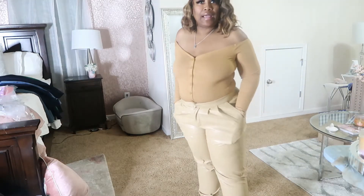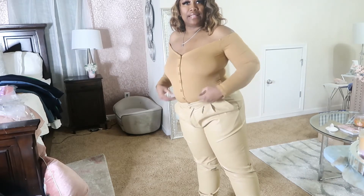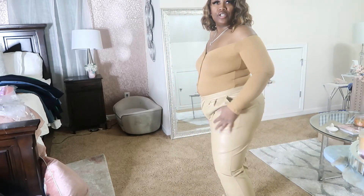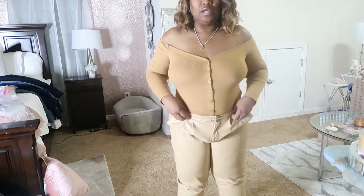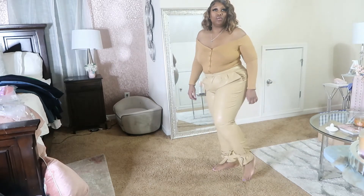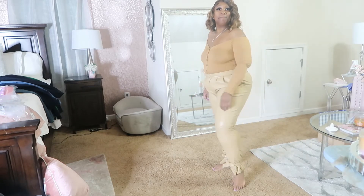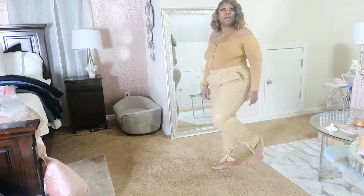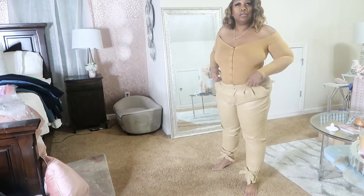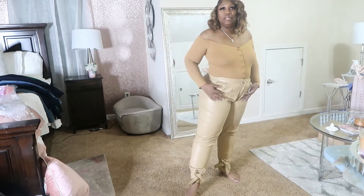So I got some faux leather pants. I was going to go with black, but I saw this tan khaki color and I was like, let's do that. I thought these are cute. I'm not sure about this, but they're cute. And they have this bow detail on the bottom. So that's cute. What y'all think? But I don't know if I'll keep these because I don't know about the fit right here. So I might send these back.